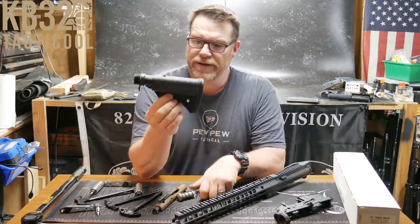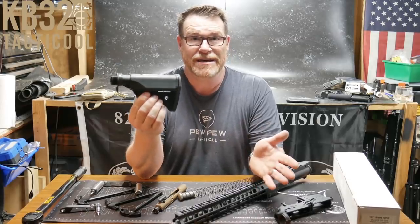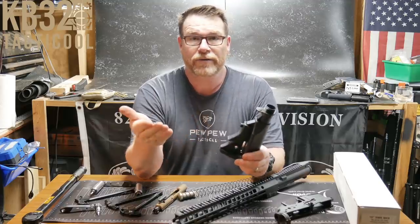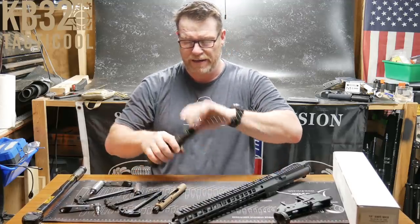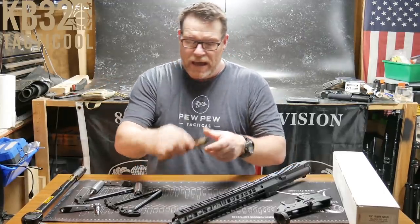The original desire was to put this on the Law Tactical folder, but we found out the CMMG RIP brace has a set screw that limits the travel of your stock — the pull is taken care of and mitigated by that little deal right there.